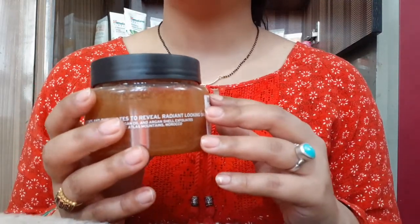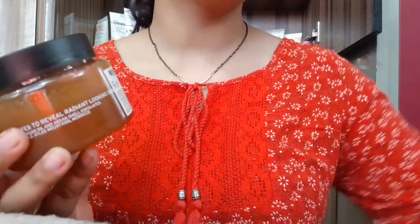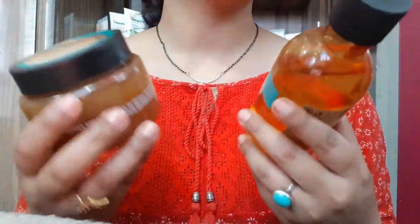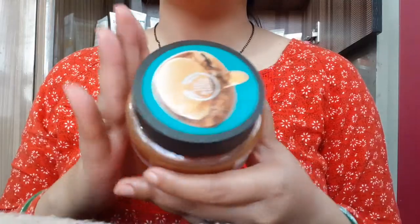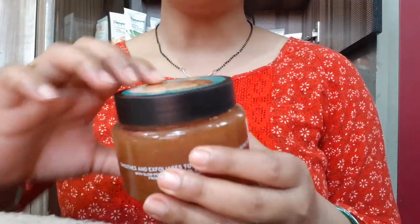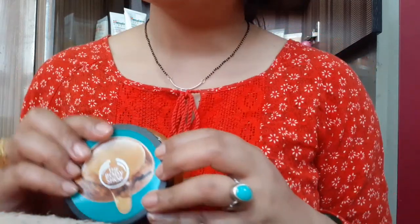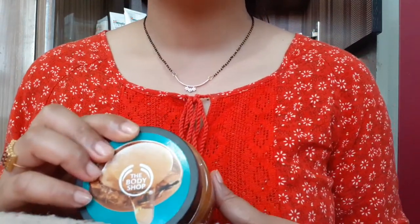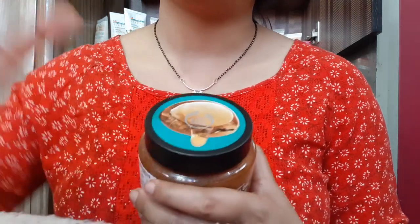There is also a lot of other products in this range — body butter, soap, body wash, and lotion. This is a different range in Body Shop and every flavor is a different range. If you can afford it, this is the best product and I highly recommend it. Thank you so much.